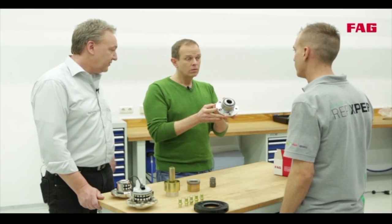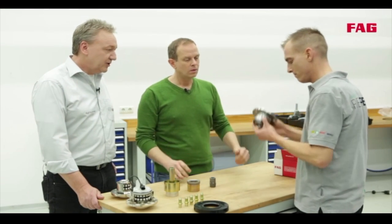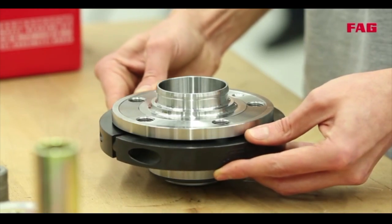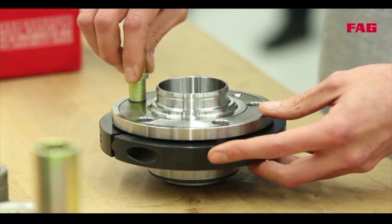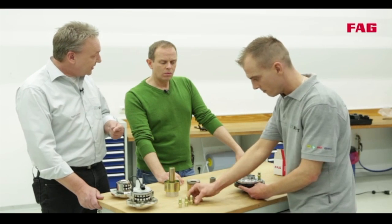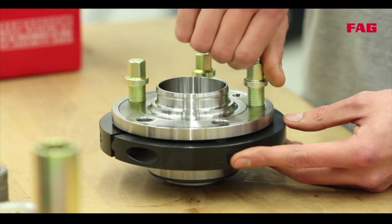Again, we are using our special tools. The difference here is that there are two clamps and the appropriate bolts to hold the inner and outer races together. Because firstly, the bearing has to be pressed in over the outer race, and secondly, the snap ring has to be held in place. Otherwise, it would not click into place correctly.